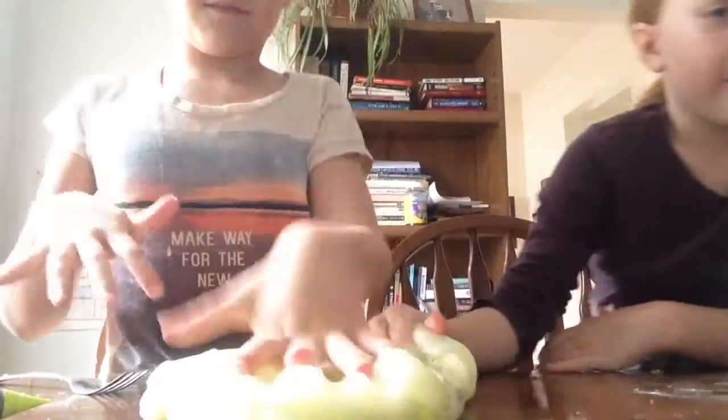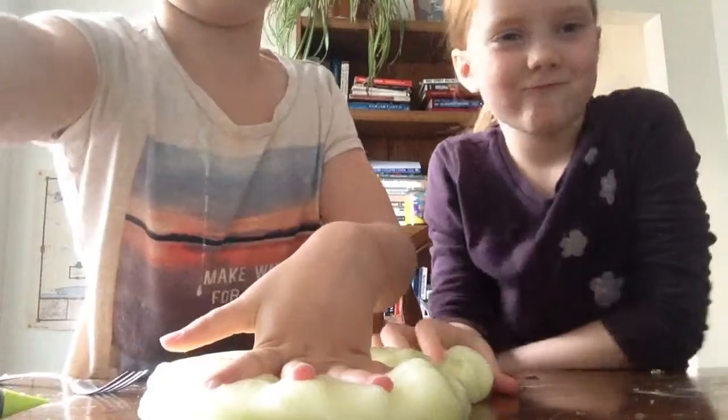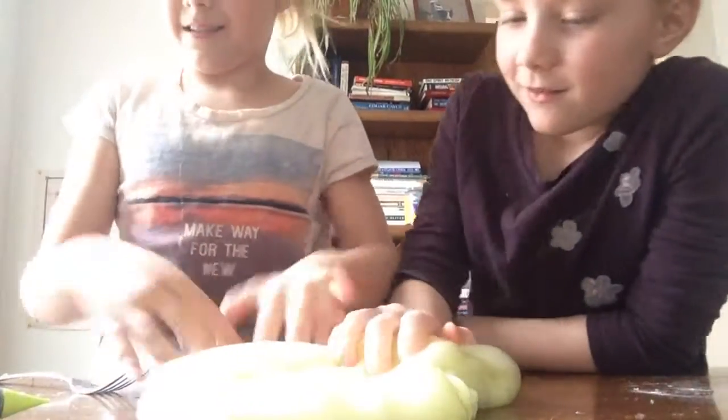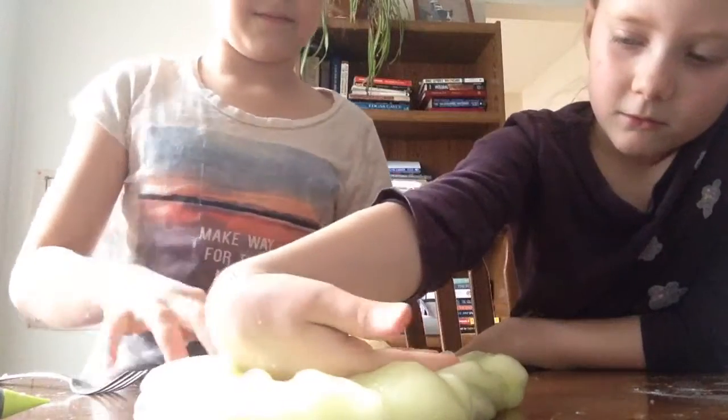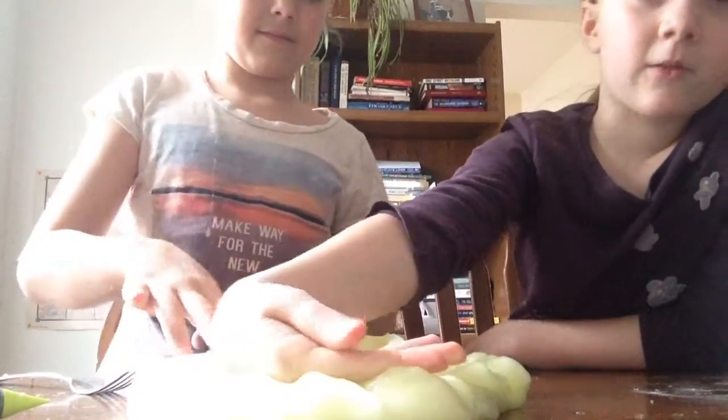There was another slime in the back room, but it's too small. Anyways, it's something that we made. Actually, I think it's a potty slime — yeah, it's a potty slime. But anyways, this is our absolute favorite slime.